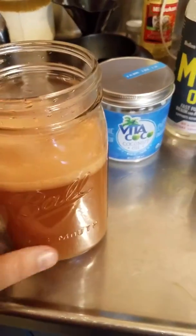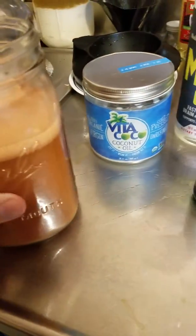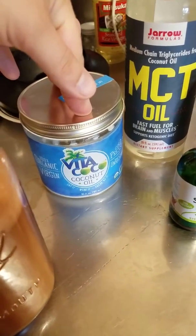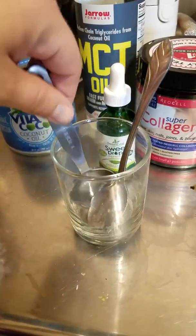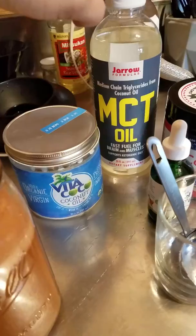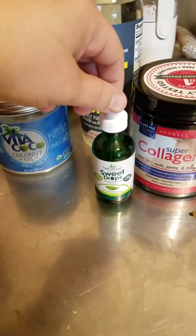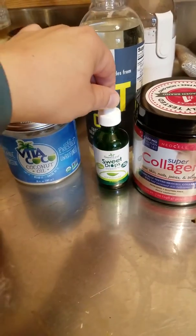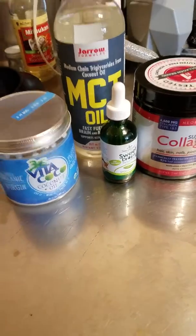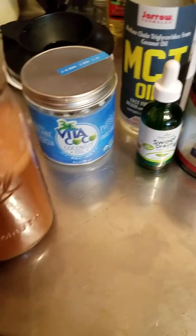I made bullet tea — just basic tea — then poured some in the blender. I used about a teaspoon of coconut oil, a tablespoon of MCT oil, one scoop of collagen powder, and five drops of stevia. I normally don't like any sweetener that's not sugar because it all tastes weird to me, so let's try it and see how it is.